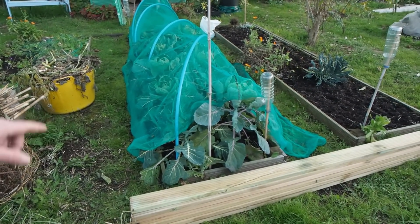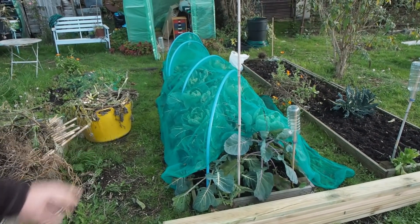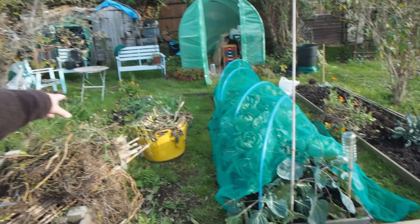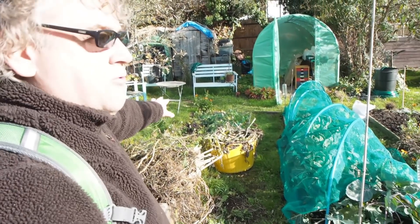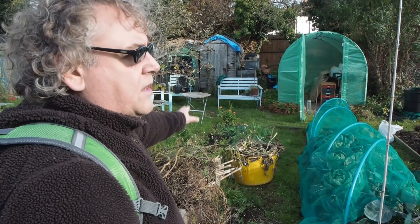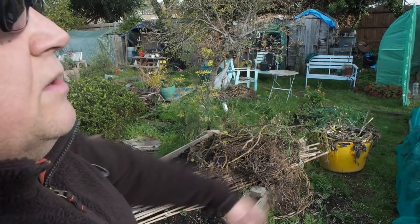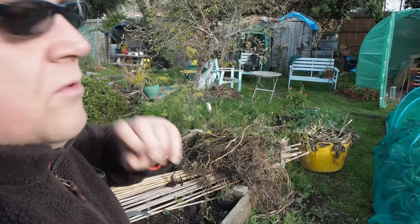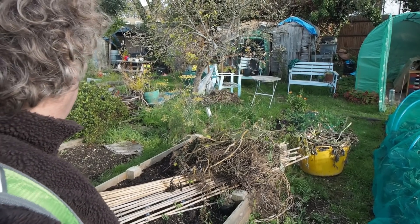These are our brussels sprouts, which are doing okay. The frost seems to have got most of the white fly on that. We've got some cabbages beyond where we had our peppers — the fruit we took off and the pepper plants were got by the frost that evening, so I'm glad we got the peppers out. And then we're going to be taking down these buddleias quite significantly during the winter months.